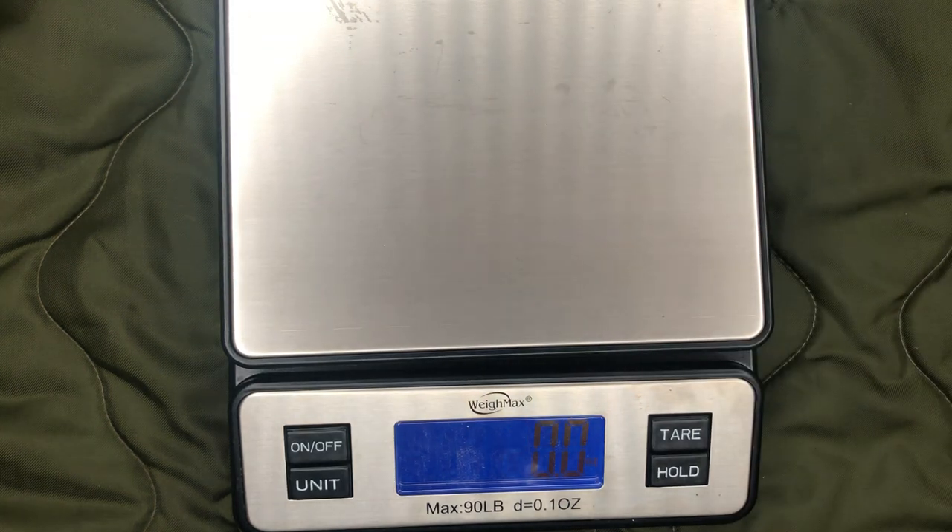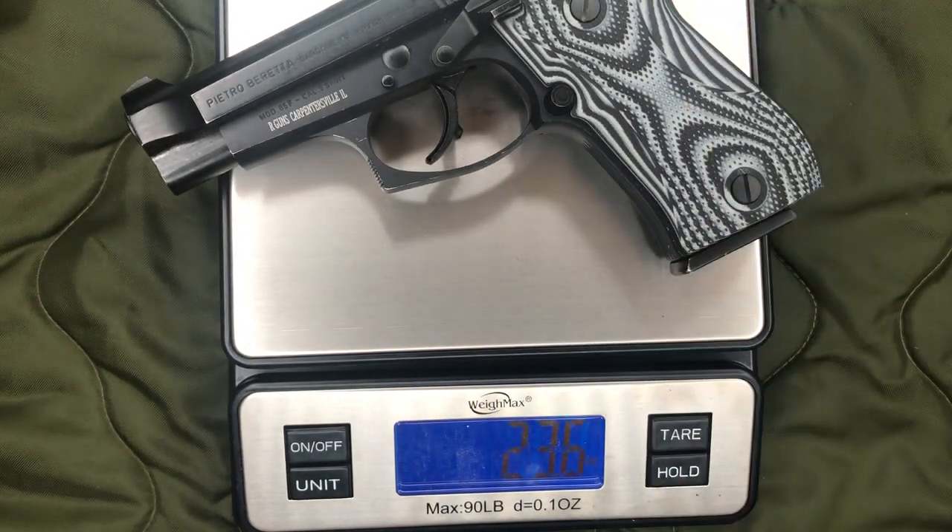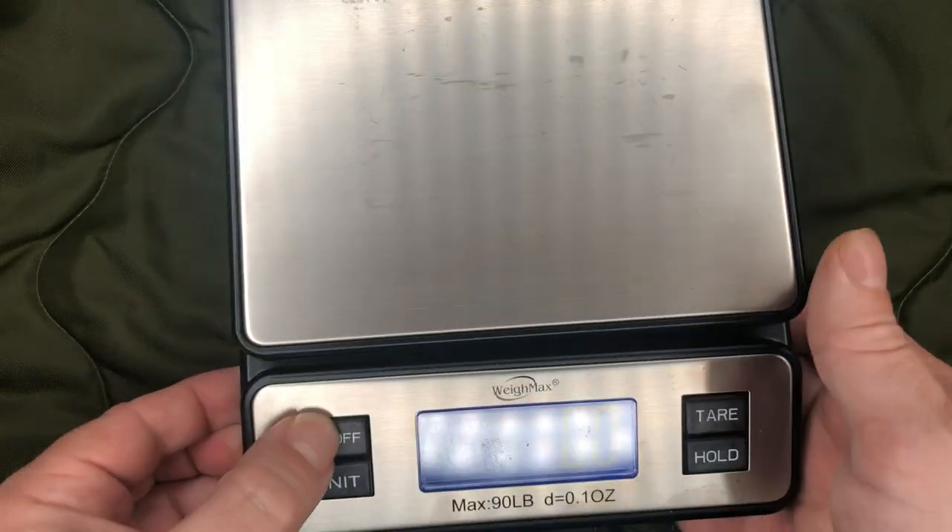Just for comparison, we do have the single stack version out here. Of course, this does have the lock grips on there. This one is weighing in at 23.6 ounces with an empty mag. So not much of a change. Obviously a little bit more of a change in weight if you were to load the mags.